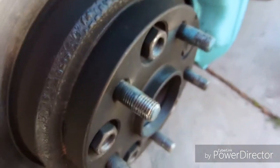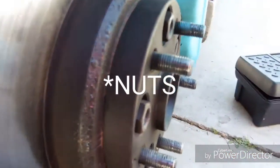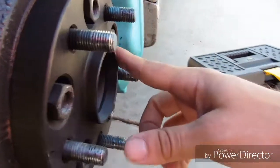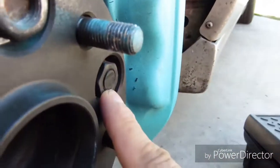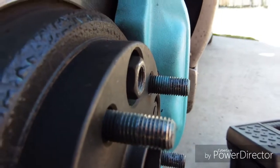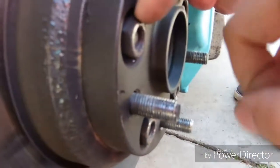All right guys, so this is what we're doing. Basically, something that I did not notice was that when the wheel is on, it's actually just sitting only against the studs, as you can see. So pretty much what I'm gonna do is make a little mark on all of them. This one's like perfect — what is happening? How is this one perfectly flat, just one, and every other one is not? That's weird.